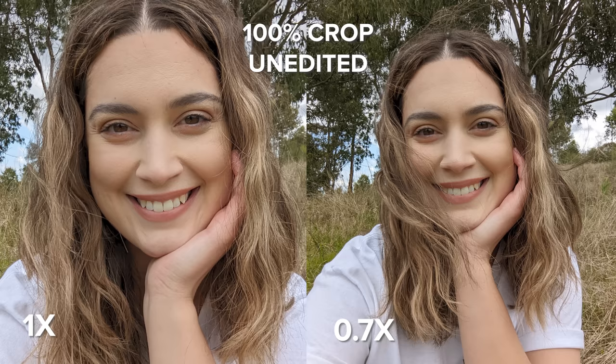Before we check out night sight and low light photography and video, I want to check out the selfie camera. The Pixel 7 Pro has a 10.8 megapixel front camera with an aperture of f/2.2 and fixed focus.